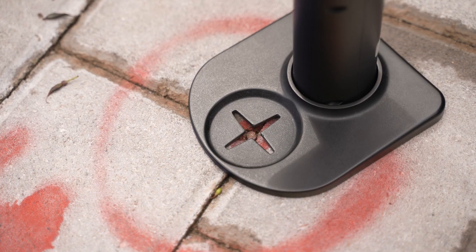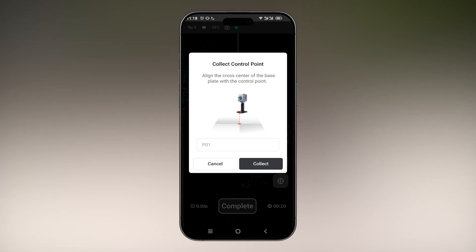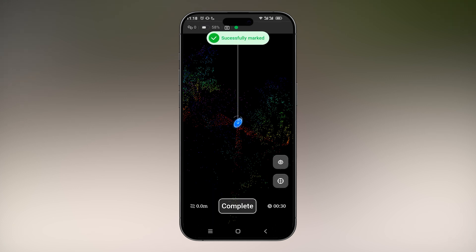Since I've already placed the scanner on the first control point, I'll then proceed to press the measure control point icon. I'll give the control point a name, then select collect. And then you can see the message that says successfully marked.